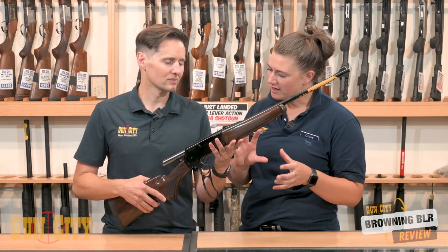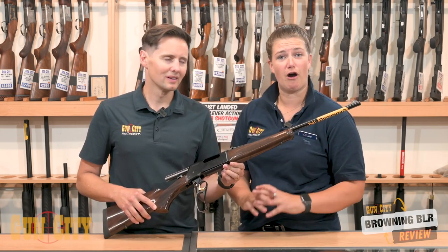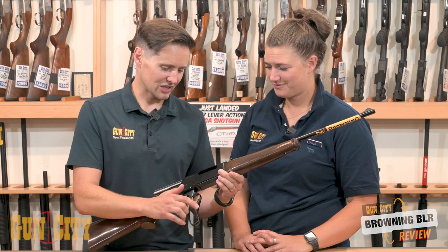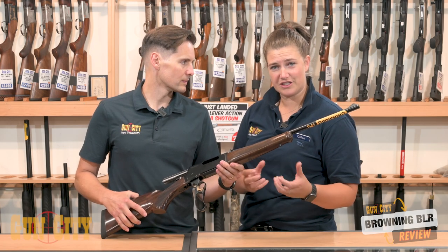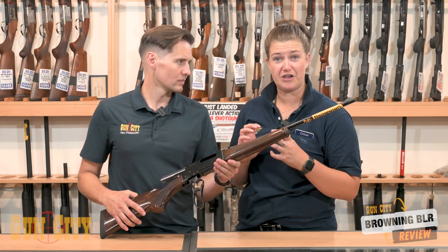If you look at a lot of the other lever action rifles, their action profile is quite small. This is actually a really nice, well balanced, strong profile. You cycle the action on this — it's hard to imagine a smoother lever action. It is a very solid bolt, a very solid system. A lot of other lever actions you might find the design is a little bit rattly, but these are just very smooth and very strong.